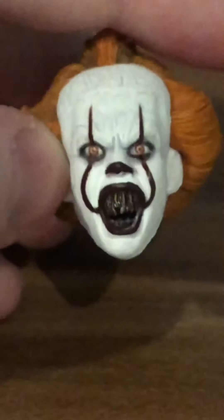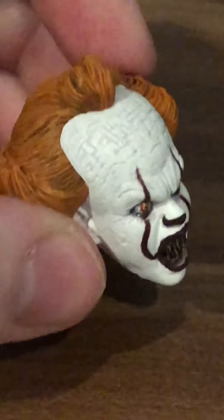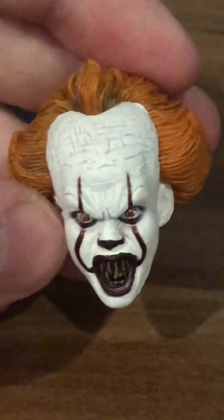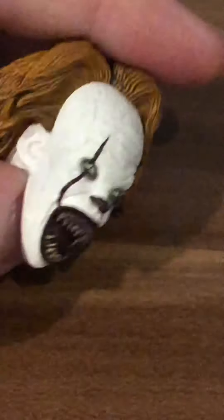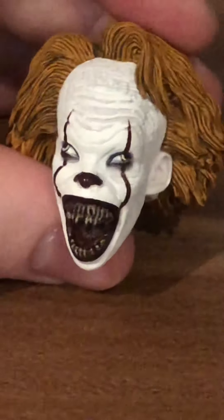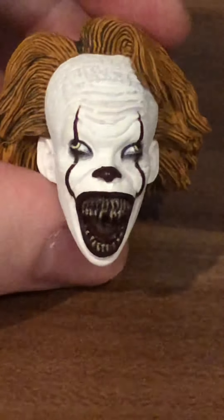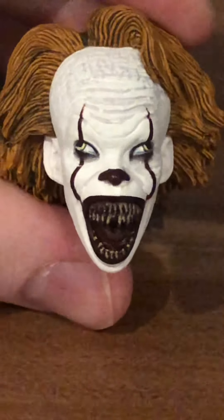Right here we have a face where Pennywise is in an angry mode when he faces against the Losers Club in the movie. It's actually a good head to use when he's probably biting something, but there is another head specifically for that. Here we have the giant biting head — my second favorite of the head pieces. It can be used for many things; if you're doing stop motions, having Pennywise fight other characters like Freddy Krueger, Jason, or Michael Myers, or even Candyman, the mouth is a perfect place to put weapons. It has tons of detail and really makes him look like a villain.